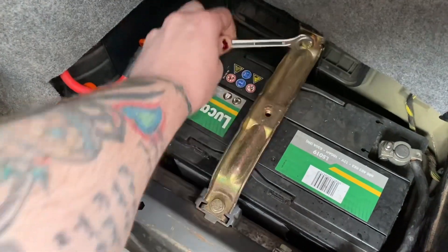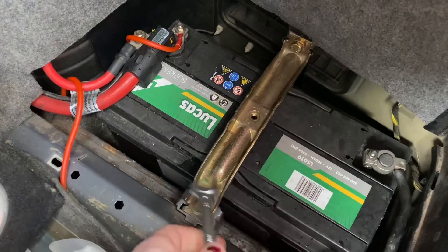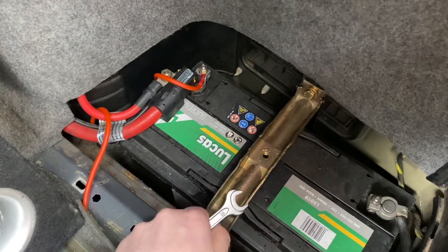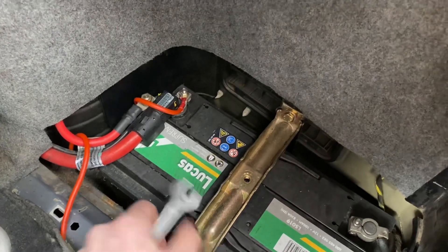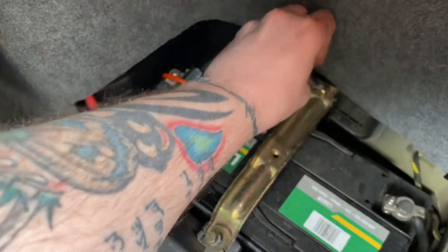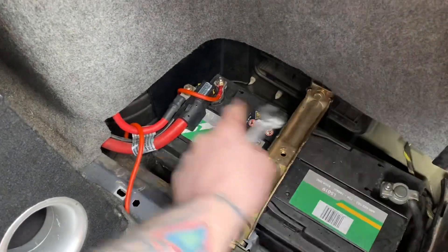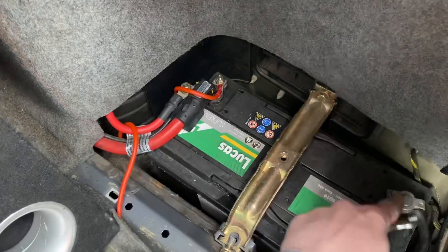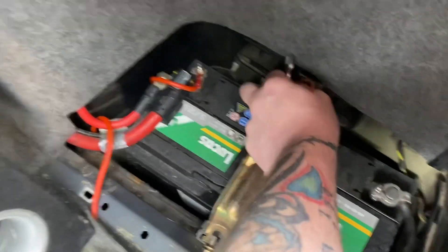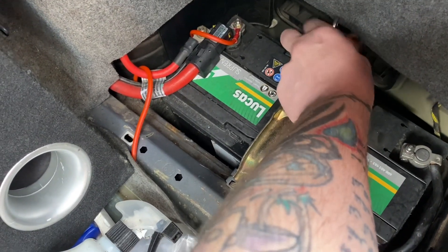Now if you are worried about losing your radio settings, MPG data, or anything like that — which I've already lost and I'm not worried about — what you can do is fit another battery with a jump pack to these terminals. Just be careful not to touch anything whilst you're replacing the battery. That way you can disconnect the battery without losing your information.